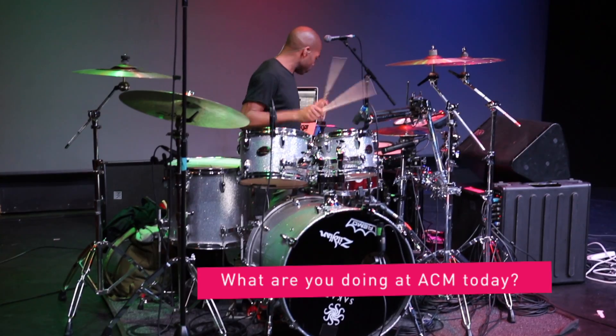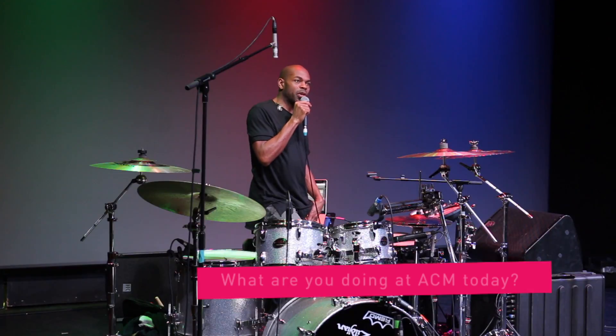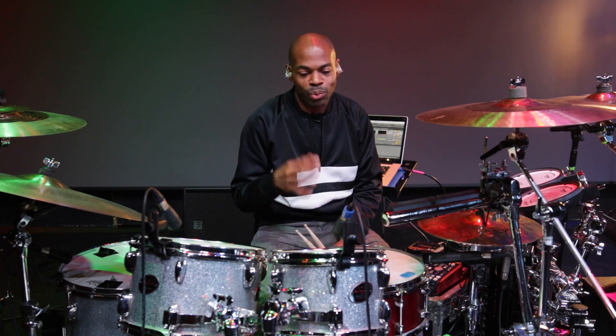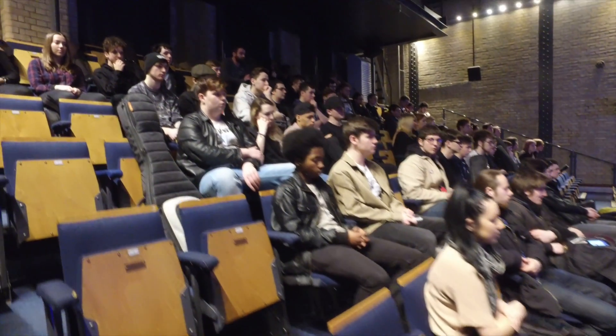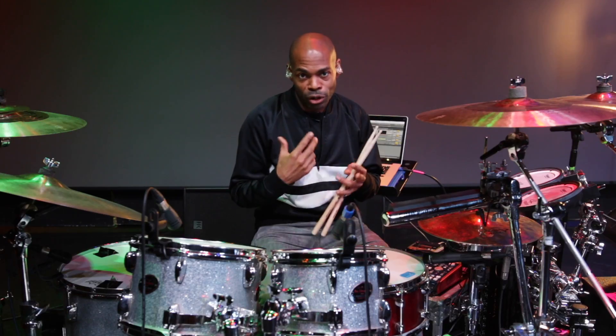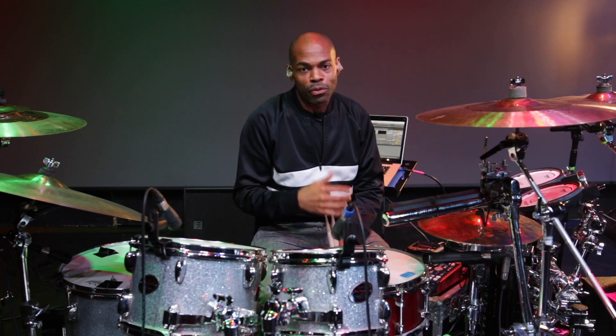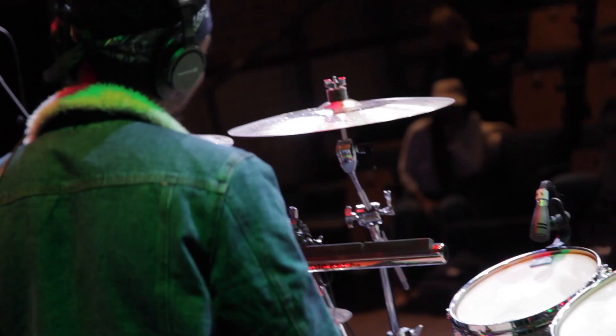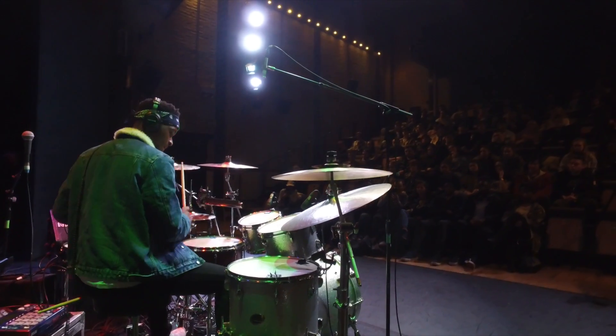I've just taught a masterclass which was amazing. It was a really great turnout and actually kind of better than my expectations were. All the students were a little bit quiet to begin with, probably a little bit shy, but they came out of themselves with a little bit of to and fro from me. There was an interactive section at the end which was amazing too and they all got up and played.